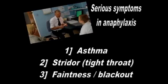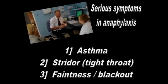The second serious thing is when your voice box goes very swollen and you have difficulty breathing in. The third thing that can sometimes happen is your blood pressure can fall. But the good news is that the adrenaline will help all three of those problems.